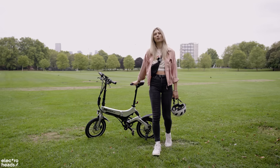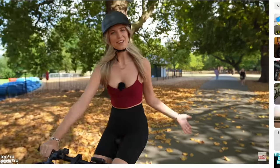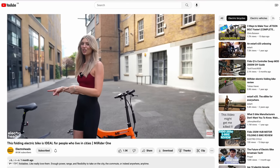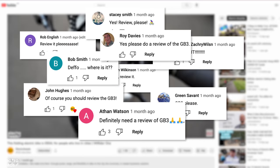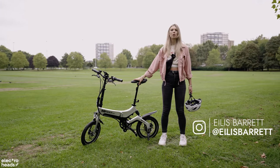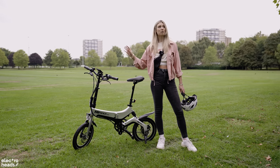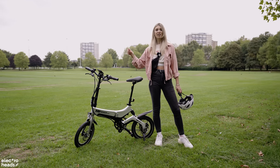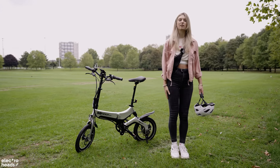If you are a subscriber to the channel you will have seen me reviewing the flagship MyRider, the MyRider One, not that long ago. I actually teased this bad boy and said if you wanted to know more about it to let me know down in the comments — and that you did. So today I'm here to answer your calls and spill the beans on this model, the GB3. Just a little spoiler alert: this is the answer to all your prayers if you are a multi-modal commuter, and I'm going to tell you exactly why, so stay tuned.